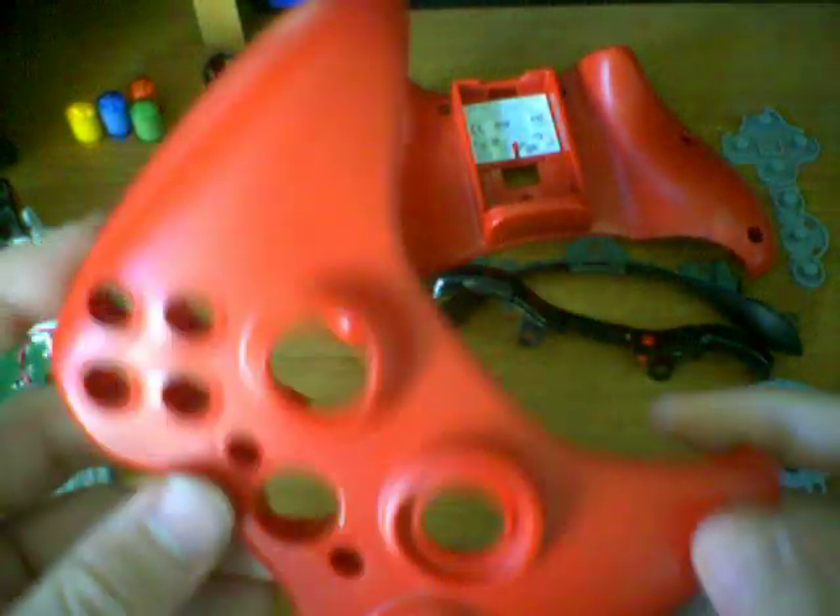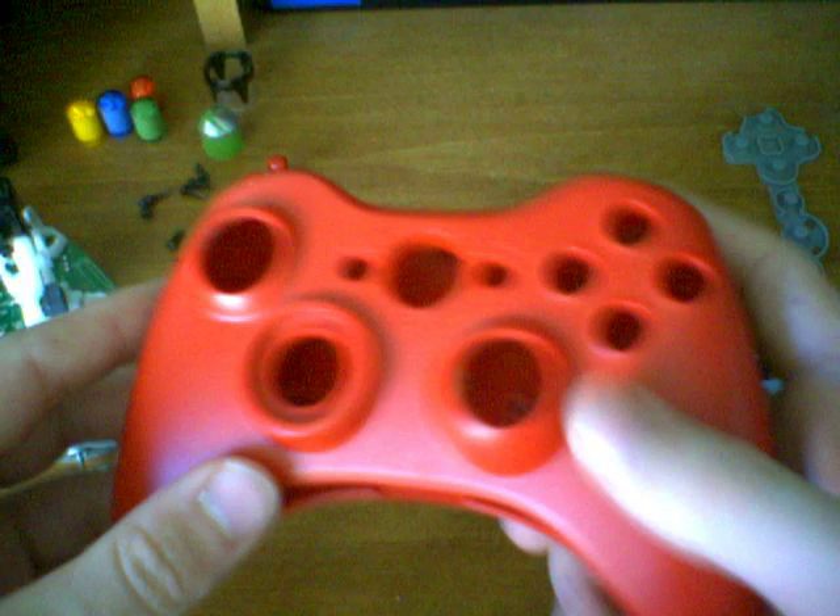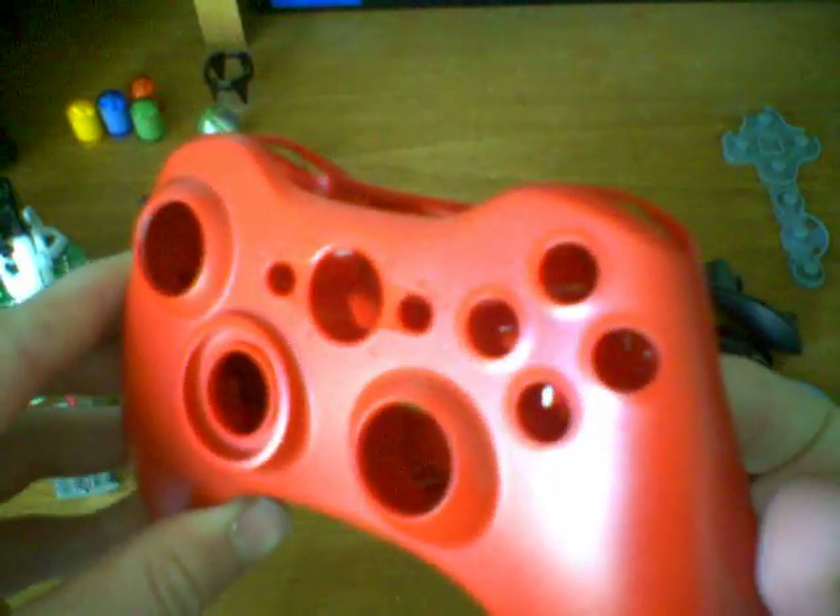Now that we have the casing all by itself, if you want to do any kind of spray paint mods, this is what you can do. All you have to do is take apart the whole thing, spray paint it down, and you can have whatever color you want — whether it be chrome, blue, or whatever. The important thing is that all the buttons are removed.